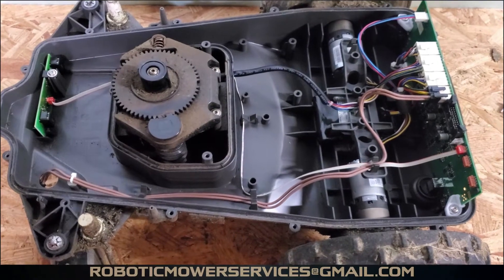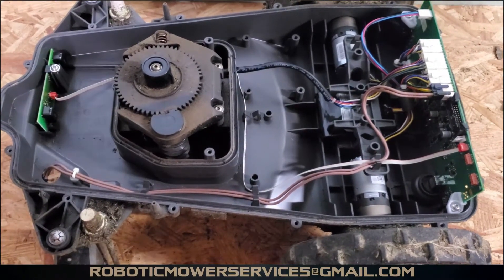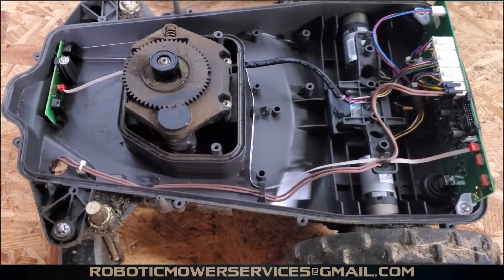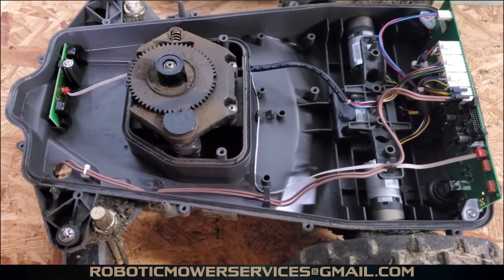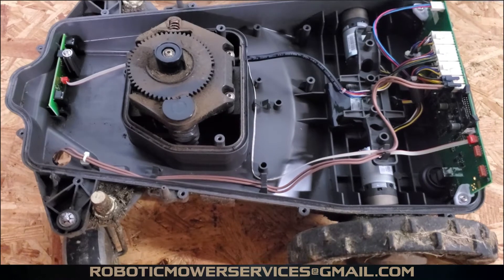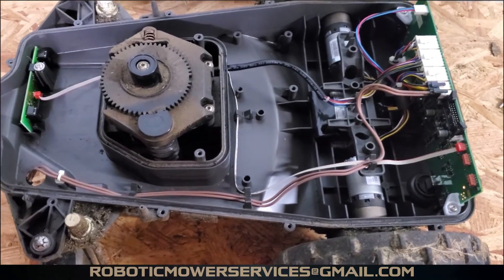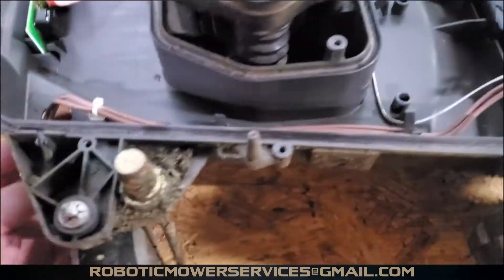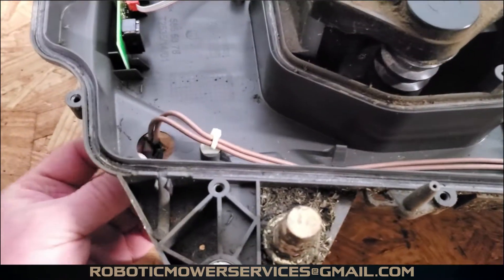This is the inside of a 300 series AutoMower. This one is a straight 315, not a 315X. But the 315X, 310, 315, and even the 315X Anniversary Edition are all going to look the same inside. You're going to have this brown cable right here that comes out through the bottom.